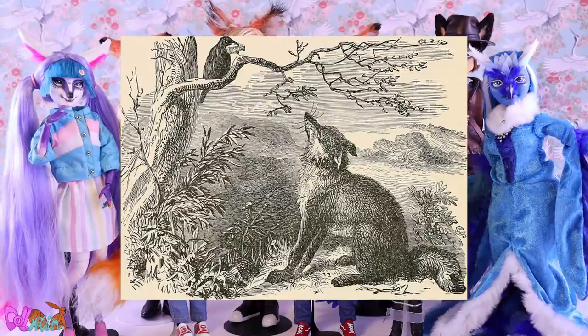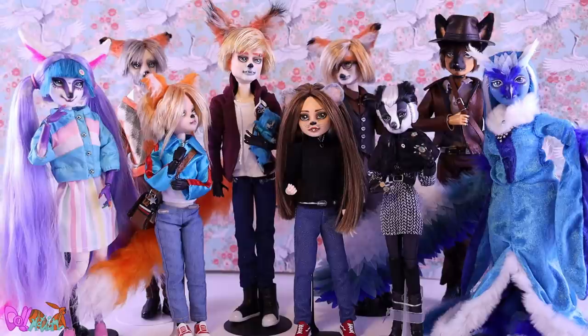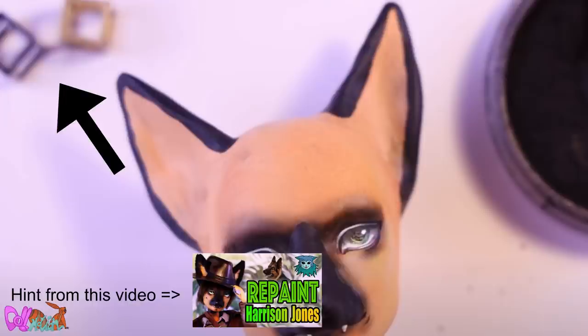Morpheo is mainly based on a kitsune but also has traits from European folklore stories where the fox always outsmarts everyone. With this in mind, let's make a nine-tailed fox doll: Morpheo Vulpis.